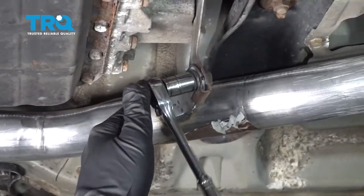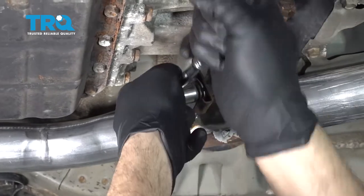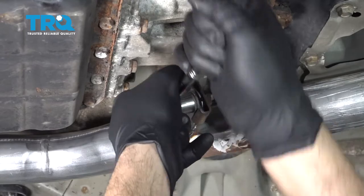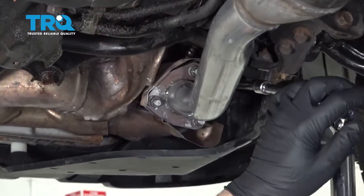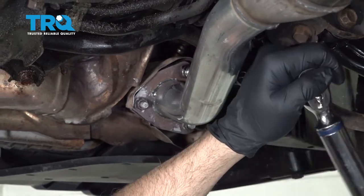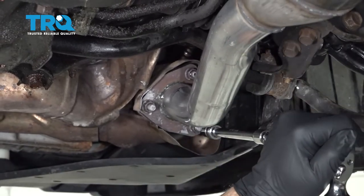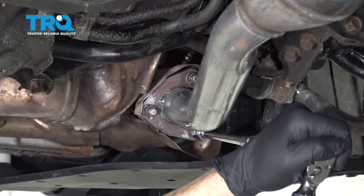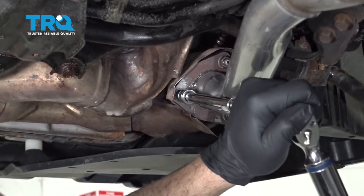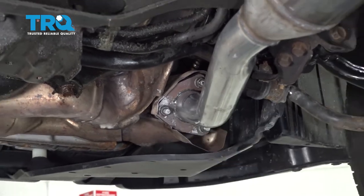Now we're going to go ahead and torque down these flange bolts here to 29 and a half foot-pounds.